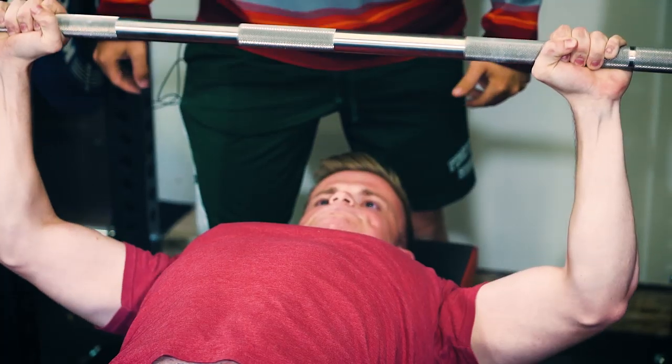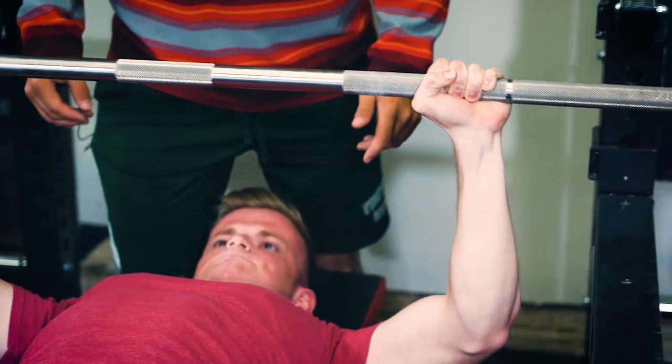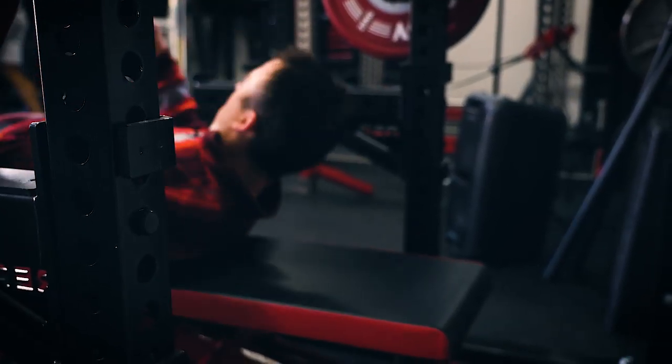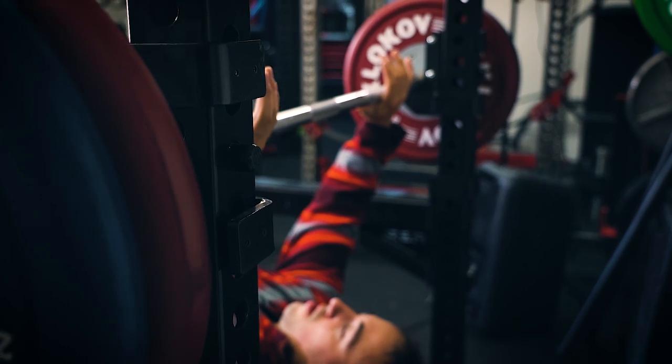I've been able to use this bar in some workouts — squat, deadlift, and bench — and had some other people use it too. They aren't barbell savants, but their opinion was that they liked the knurling and it felt good. The 28.5mm diameter is a little different from the Ohio Power Bar — it feels a little better on deadlifts, but makes it a little more slinky on squats. Let me know what you think in the comments. I'll put links in the bio to both bars and comparisons on our website. Thanks for watching — see you next time.